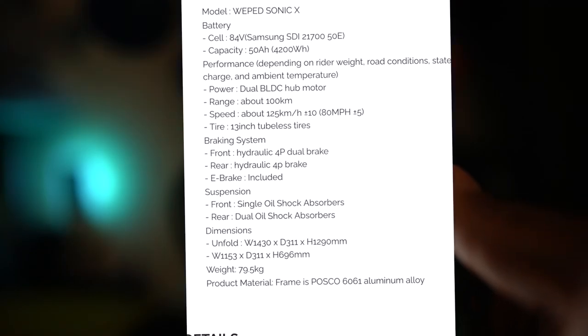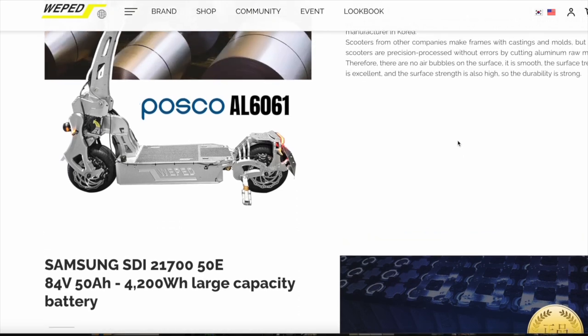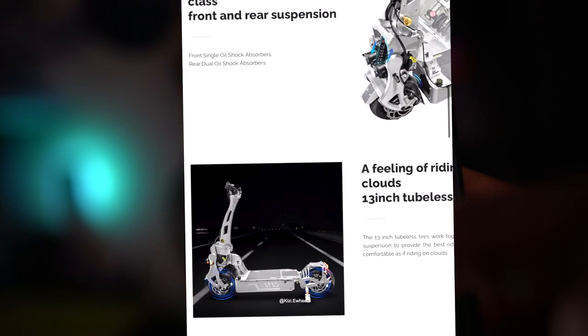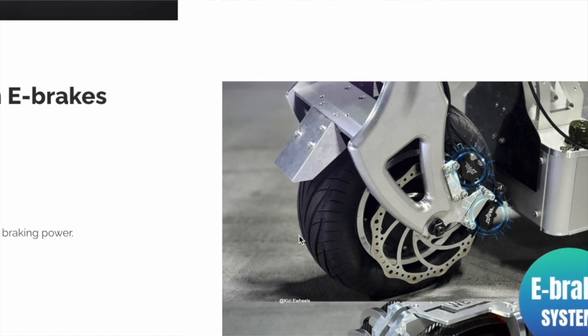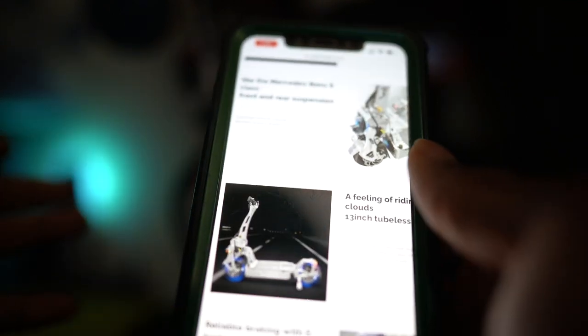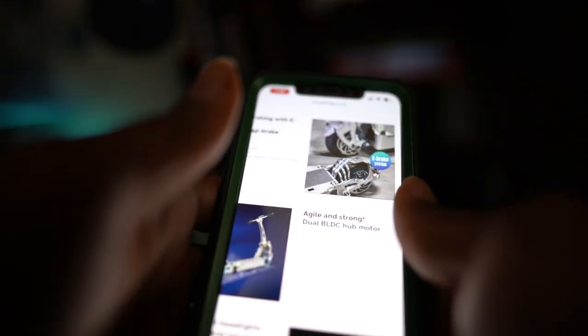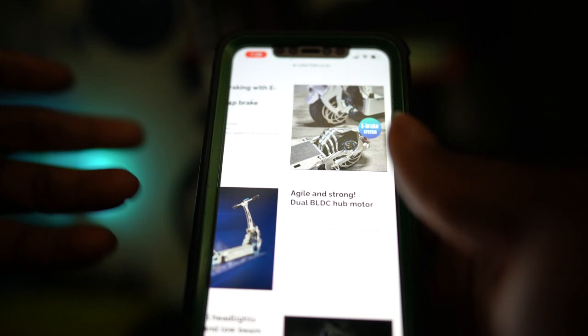13-inch tires are the way to go now. I like my Hollybungee rocking 14-inch tires — just perfect. They added some really nice brakes — four dual brakes mounted in the front, which is crazy. The Weeped always looks attractive, there's no way it won't. They're always pushing it and always improving. I just wish their stuff was more attainable. They say they're going to be opening up some companies somewhere in the US and in some locations, and I applaud them for that.